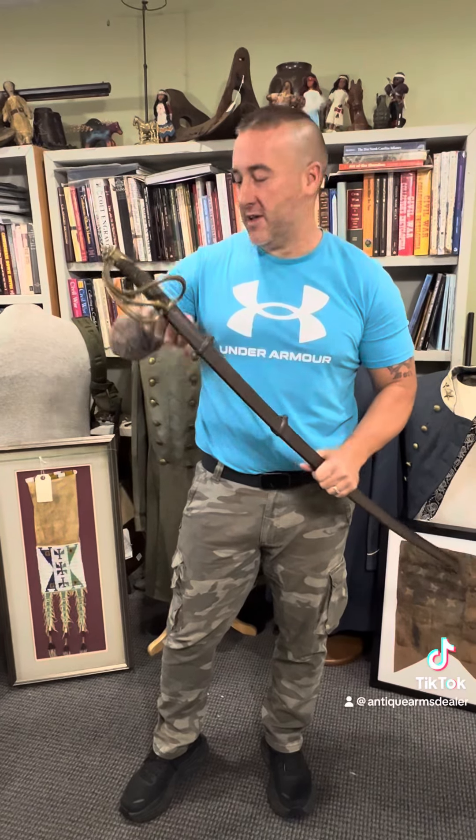Hey everybody, Brian Akins. I just got back from Texas Gun Show Collectors and I'm headed to Steve Sylvia's Gettysburg Show in about five minutes. Did want to show this one off.